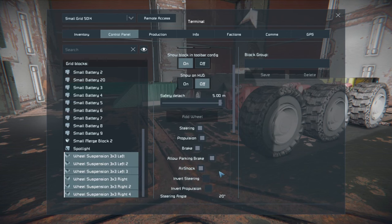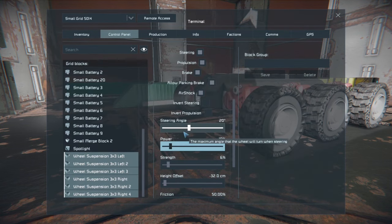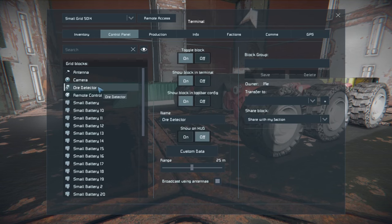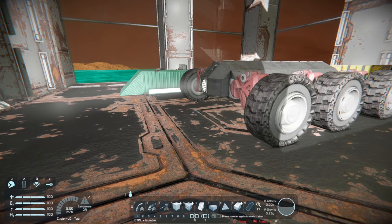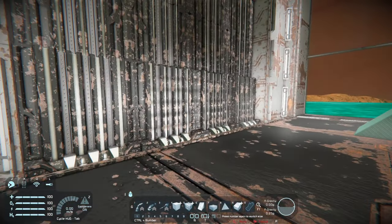Since we are starting off on ice, I'm going to lower the wheel power all the way down to 10 percent. The ore detector — we want that at max range. Small ore detectors don't have a long range and they usually start out around 25 meters, and if you have anything deeper than say 50 meters you're not going to find it. At the bottom of the ore detector settings it also gives you the option to transmit through the antenna, so your antenna will boost the signal within its range.